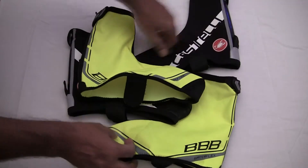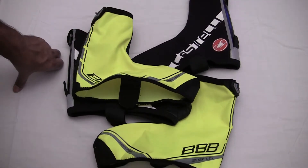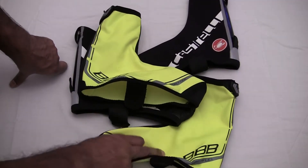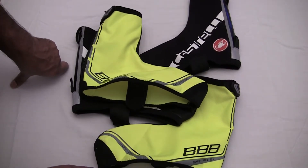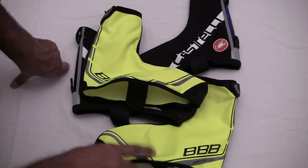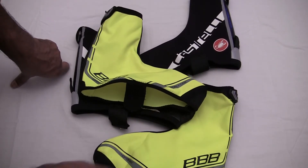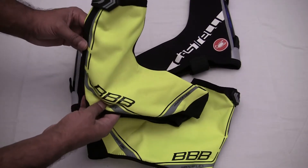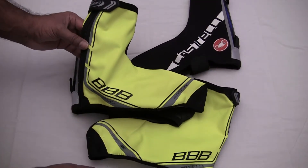Using them in conjunction with the Diluvios for me is absolutely fantastic, especially if you don't fancy going out and buying a proper pair of specific winter road cycling shoes. If you're in the market for some, I think these were picked up from Cycle Store — I'll check and leave a link in the description for you guys.